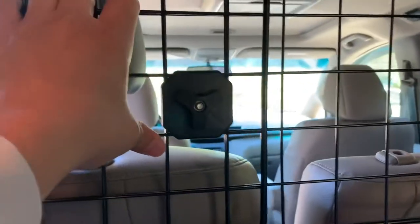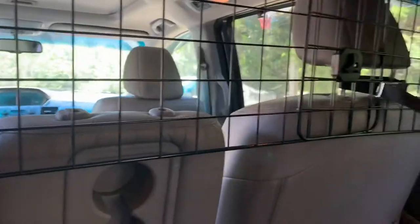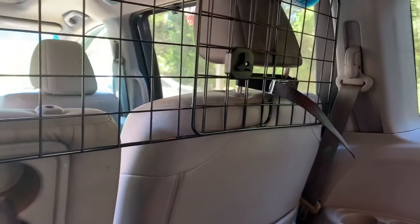Do not get ones that don't attach to the headrests, because your dog will move it — believe me, depending on how big your dog is. Anyway, this is your boy Endless — like, comment, subscribe. If you have any questions, put them down in the comment section below. I'll talk to you guys later, peace.